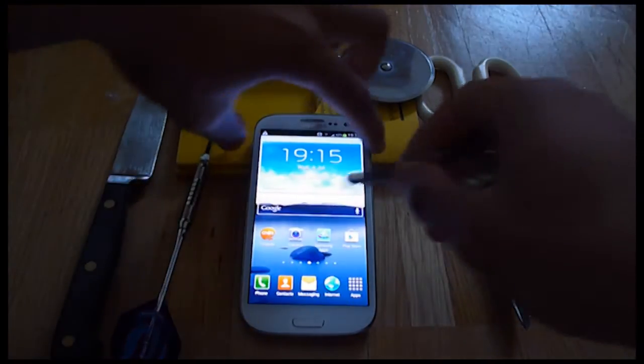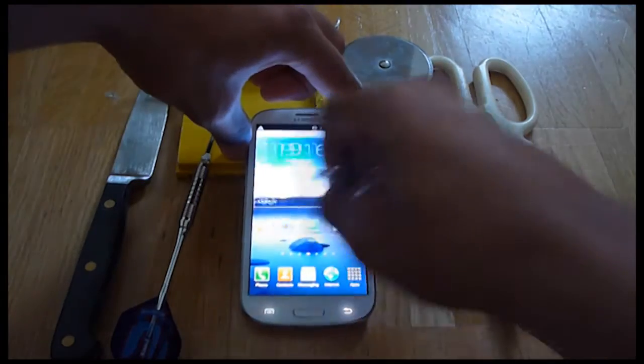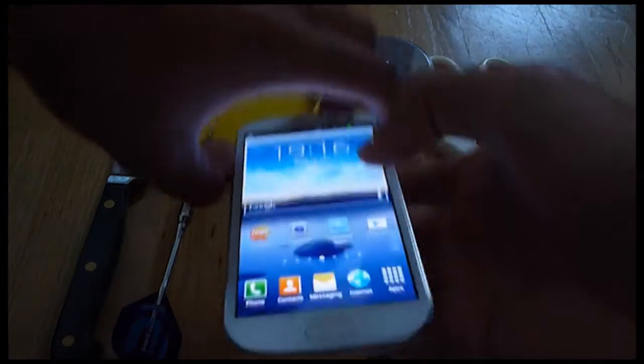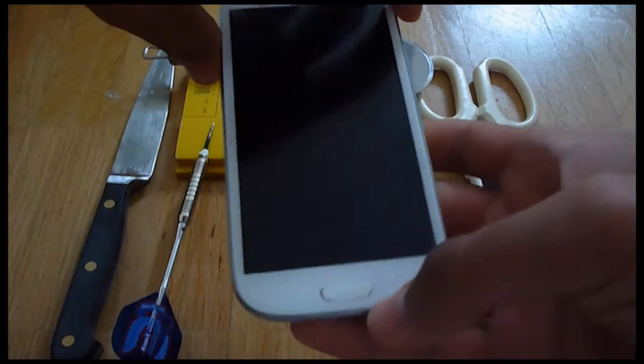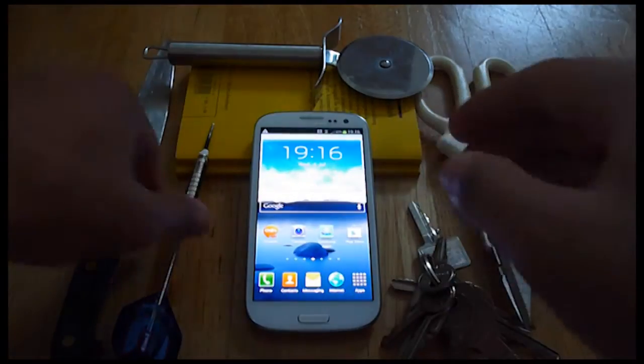So let's start with the key. Pressing really hard here, going fast, but I think the key doesn't do any damage to the screen. Let's see. Still looks good.